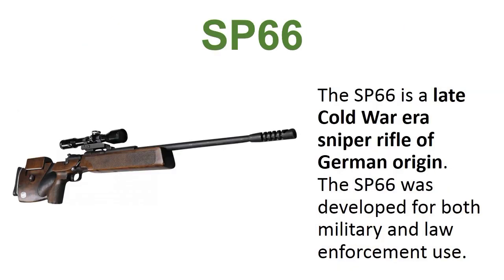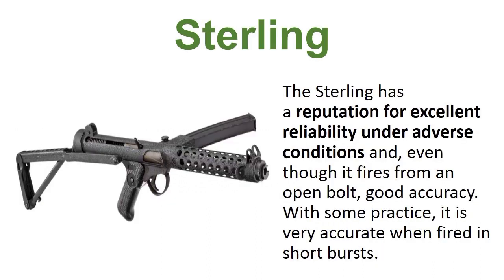The SP-66. The SP-66 is a late Cold War era sniper rifle of German origin. The SP-66 was developed for both military and law enforcement use.